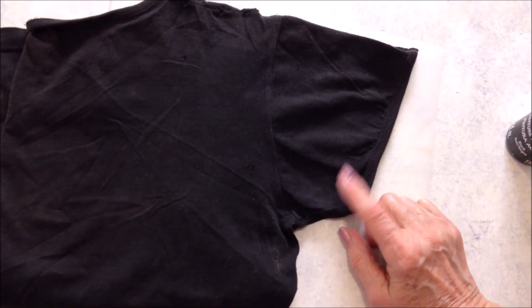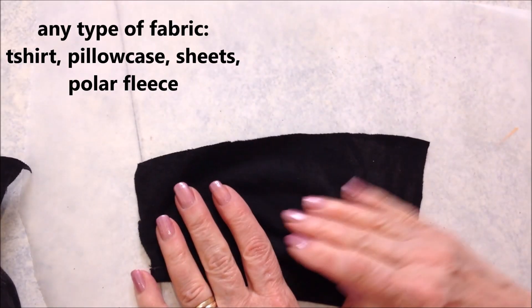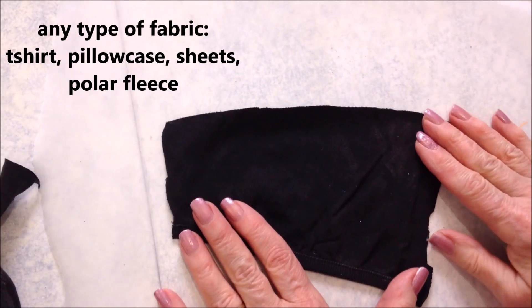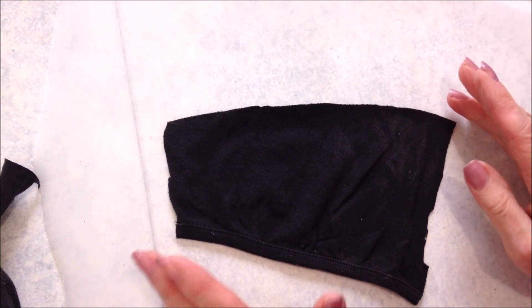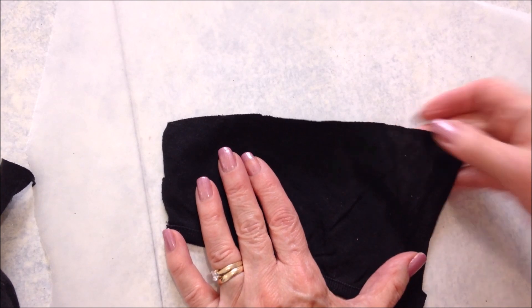First you're going to need any kind of fabric. I'm just going to cut a piece off of this old t-shirt. You can use any kind of fabric — you could use fleece, black cloth, an old sheet, or an old pillowcase. I'm just going to use this t-shirt fabric.